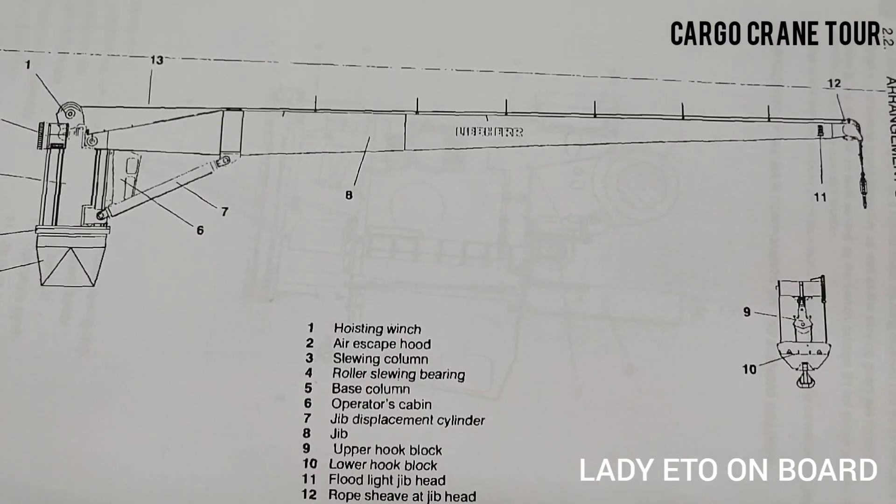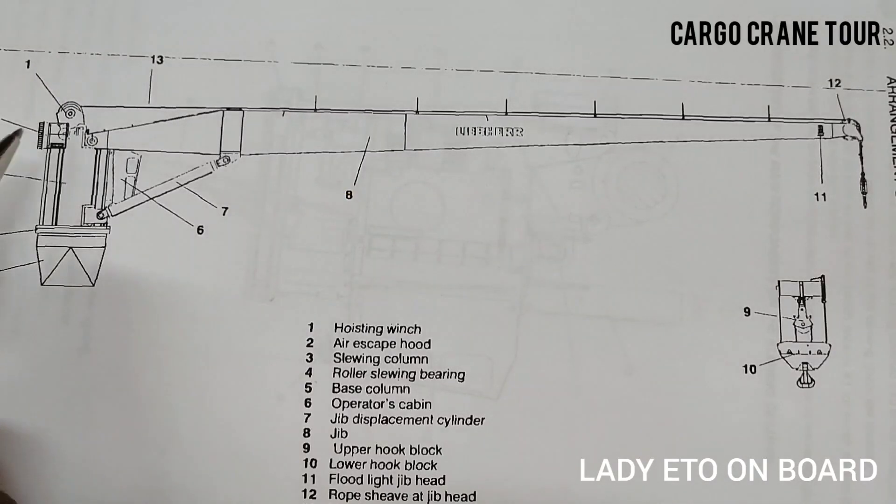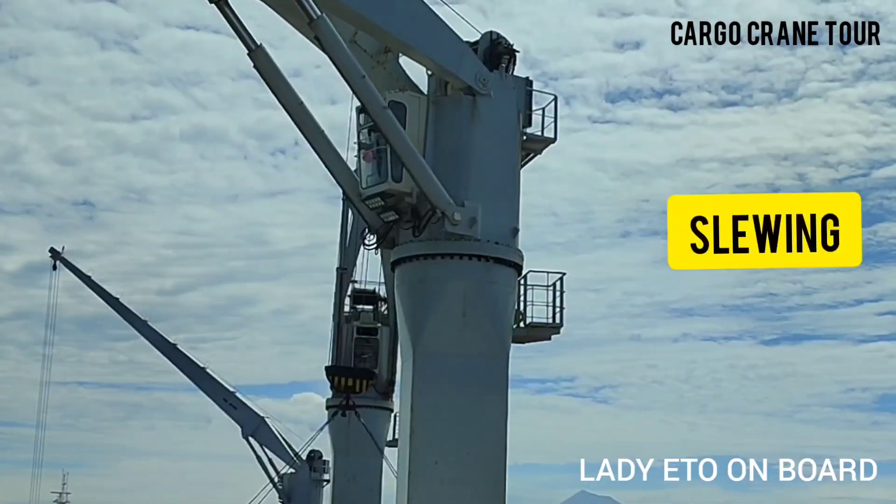The first operation is slewing. This whole structure rotates 360 degrees — this is called slewing.